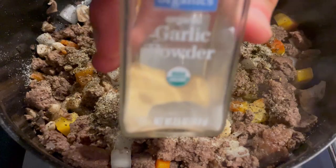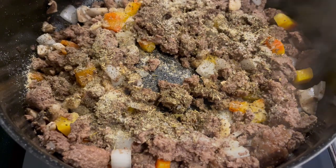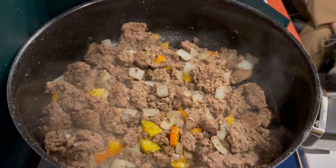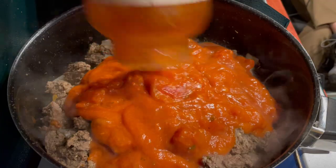To make the meat and vegetables a little happy, I seasoned them with Italian seasoning, pepper, onion powder, garlic powder, salt, and for an extra kick in the pants, some cayenne. Once the vegetables have had time to soften up, I add spaghetti sauce to the party.